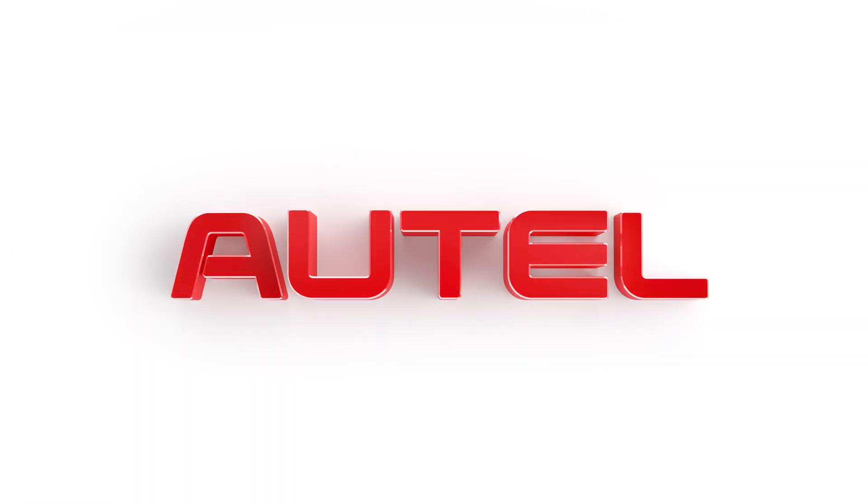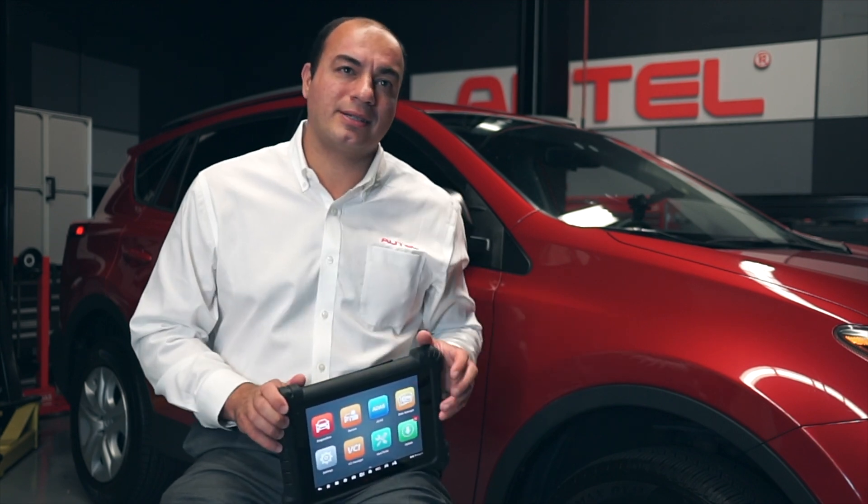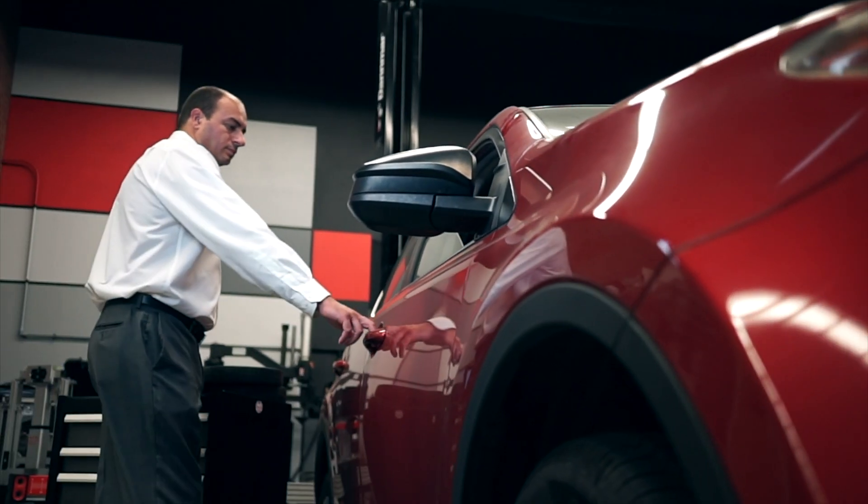Welcome to the Autel Training Academy. I'm John Amato. Today I'm going to demonstrate how to perform a zero-point calibration and sensitivity check on the occupancy seat sensor on this 2015 Toyota RAV4.